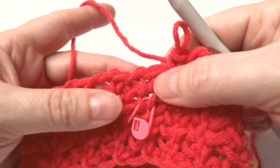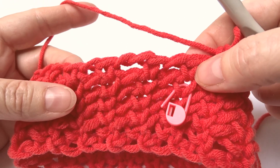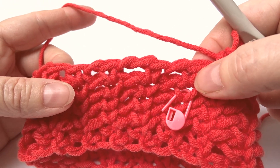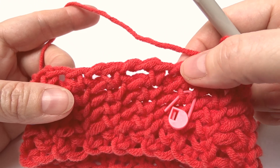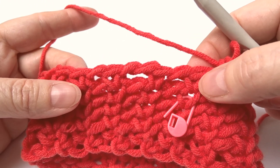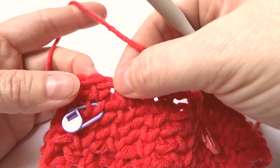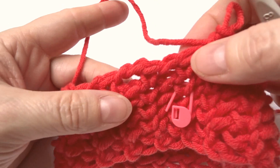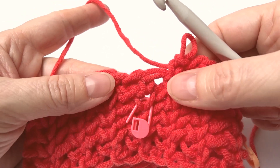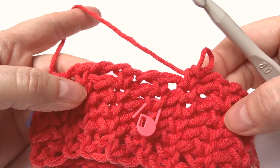Now I'll do the second round of this new stitch pattern, and that will be exactly the same as the previous one. I will have one chain between the first two waistcoat stitches, then two chains, one chain, and no chain. This line will be repeated, and we will have three rounds like this all together.